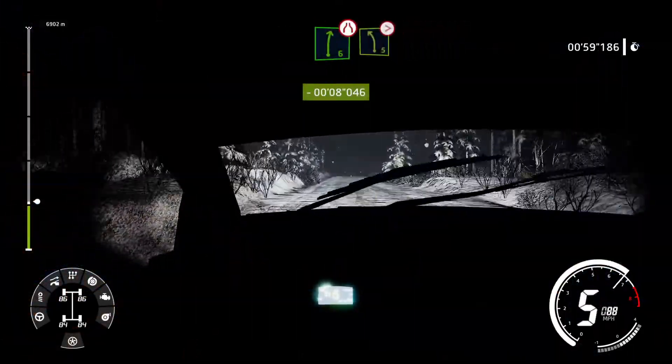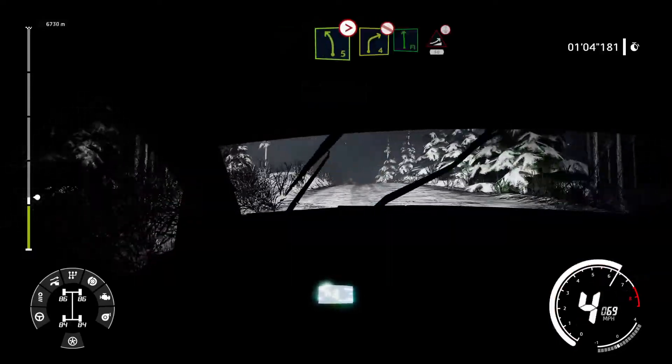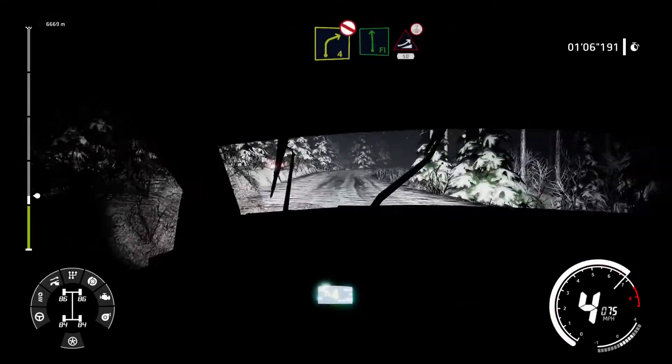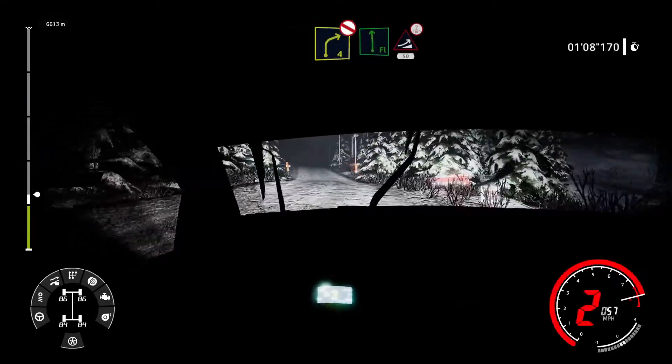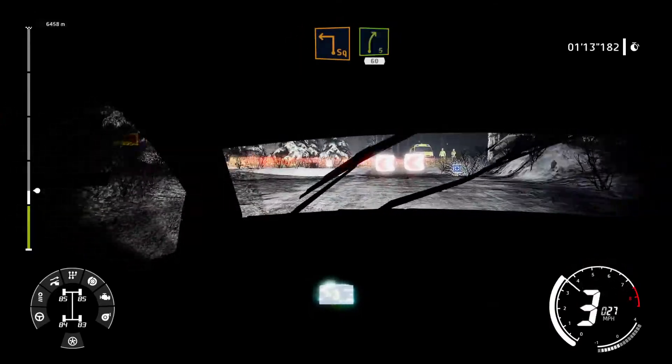Right 6 narrow into left 5 tightens, over crest 50. Right 4 short, don't cut, into flat left into jump maybe over crest 50. Caution hard break square left, small cut and right 5 long 60.